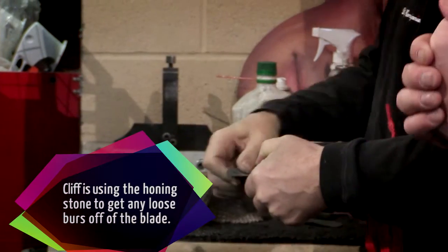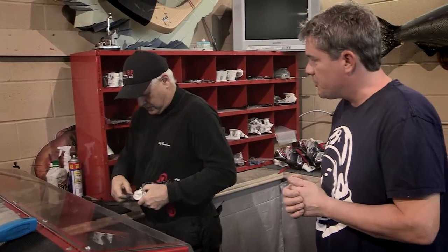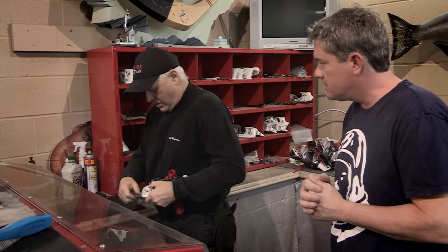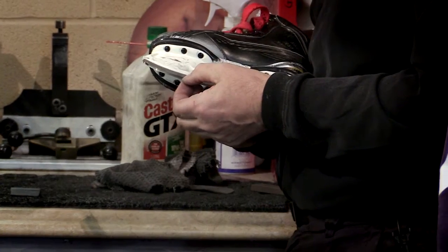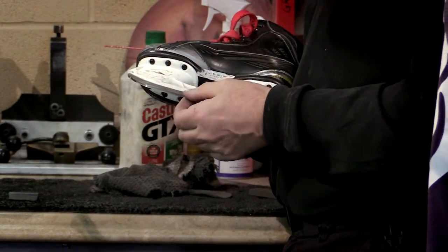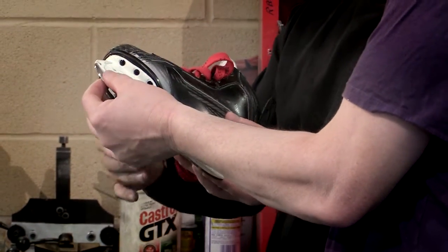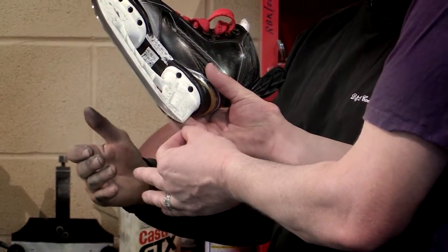I know it probably differs from different players, but after how many games or practices should a kid think about getting the blade sharpened? That's a real good question, and it's always asked. It's different for different players — different sizes, different skating styles, defenseman versus forward. I'd say the minimum you should ever get your skate sharpened is maybe three times. And actually, I've got customers here that'll play 15 times. Again, the sky's the limit — it's personal choice.